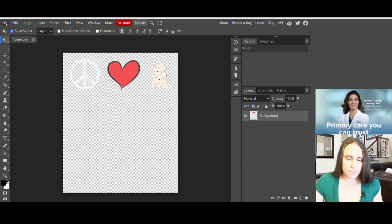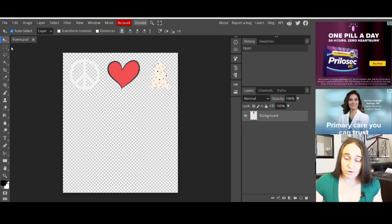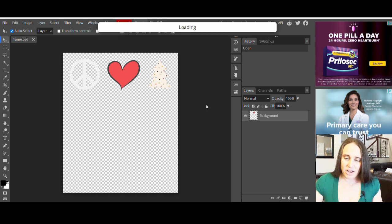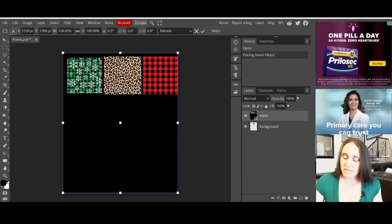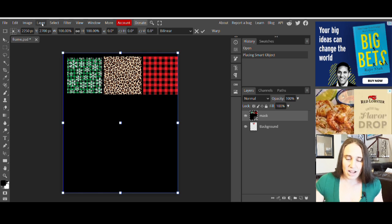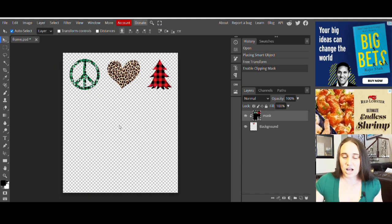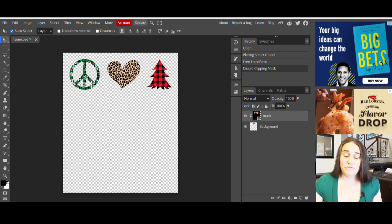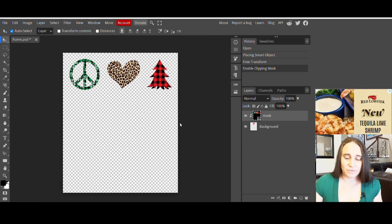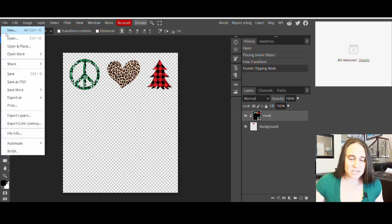Then we're going to put the mask right on top. Go to the top left corner, hit File, three spaces down to Open and Place — that will pull up your downloads again and you can select your mask. Now I have my mask over the top of my frame, with the mask layer highlighted. From here, go up to where it says Layer, click that, and about halfway down it says Clipping Mask — click that and it automatically puts the clipping mask on top of the design. It really should be that fast and easy.